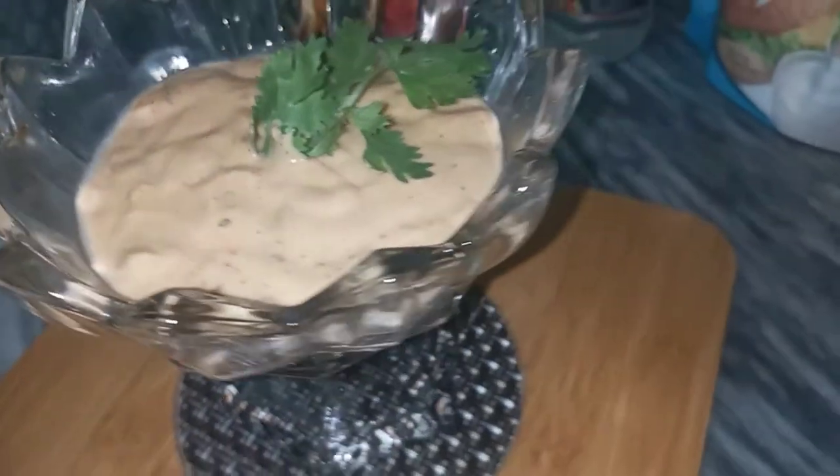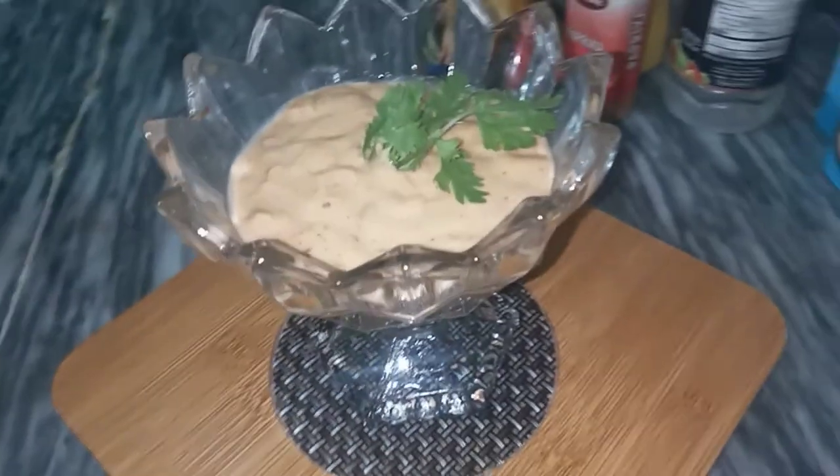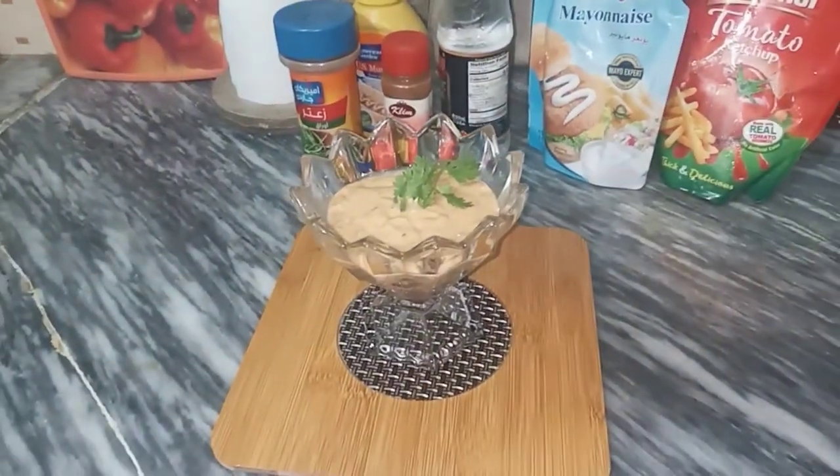If you like our recipe, then like, share and subscribe. Don't forget to press the bell icon because the next video will come first to you. Follow me on Instagram. This is such an amazing recipe — try it!